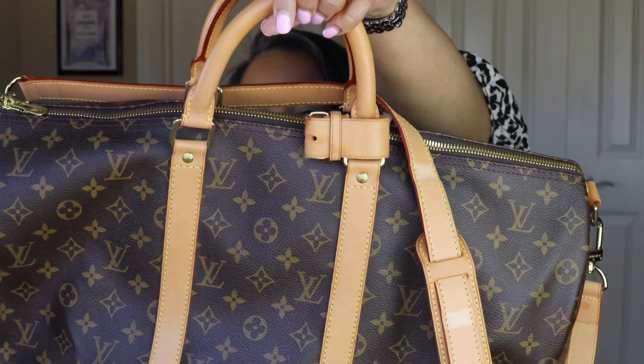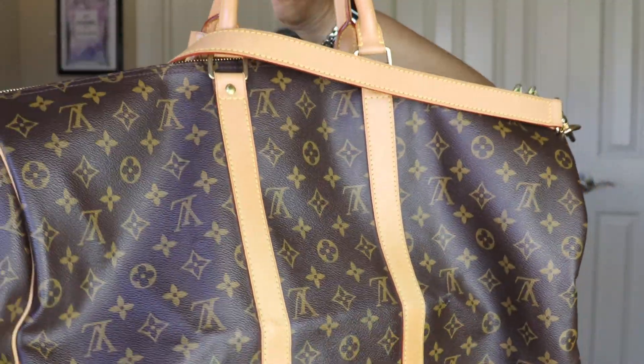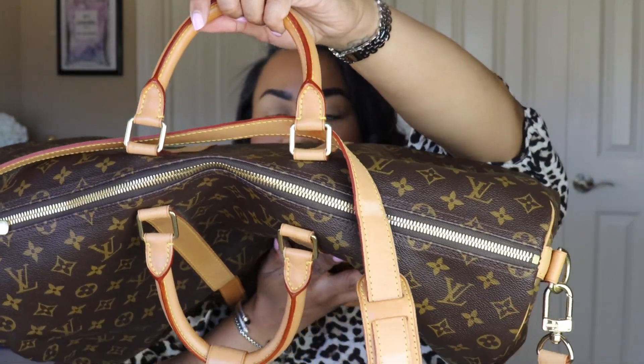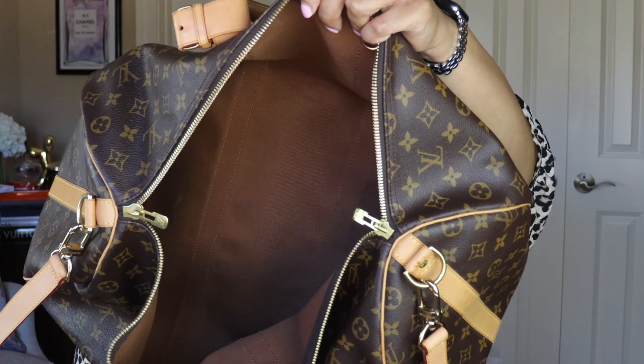The Louis Vuitton Keepall 50 is made in coated canvas with natural cowhide leather trimming, which most of you probably know as vachetta leather. This is not a leather bag — the monogram is coated canvas, not leather. It has natural cowhide leather trimmings, brass pieces, double zippered hardware with a lock, and it comes with a luggage tag. The bag is also lined in canvas, not leather, which keeps it from being way too heavy.